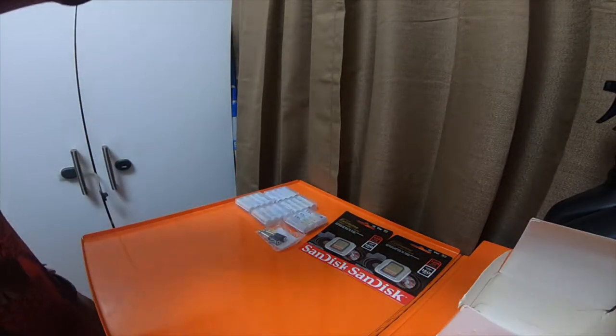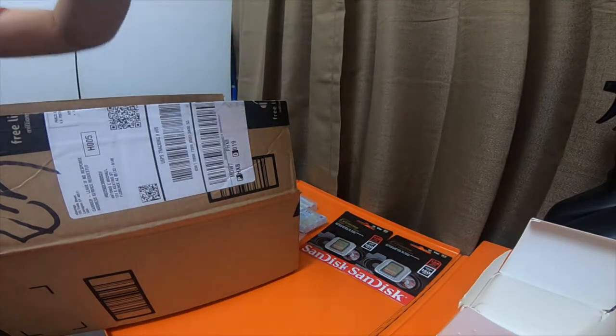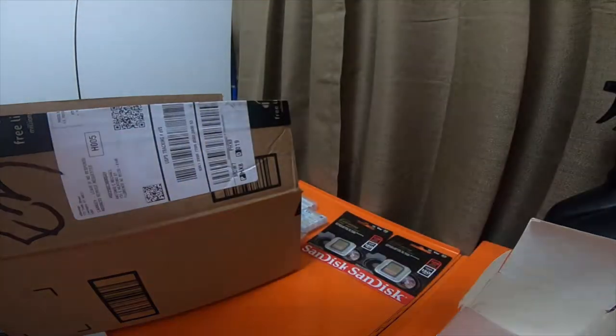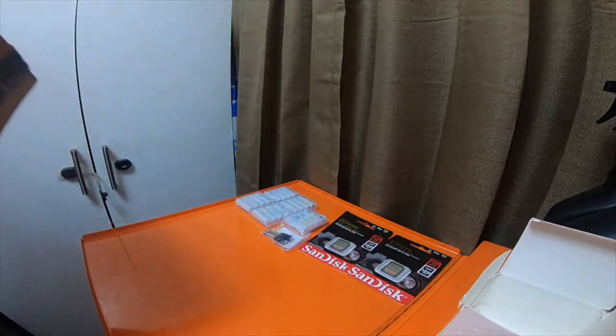And the one other item, actually in this Amazon box — all of this came in a mailing envelope, giant Amazon envelopes. This was a part of this order, so I'm going to include it. I'm going to have to do another video, like a second part video.